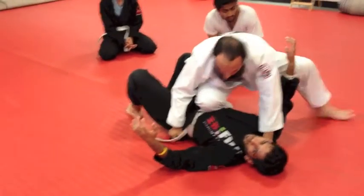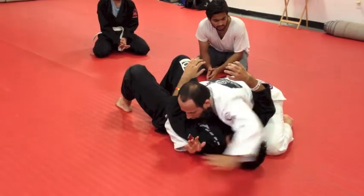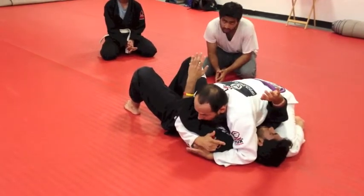One, go — one, two, three. Done. Side control, hold it again. Transfer my arm from underneath the head, over, so I can pin his head.